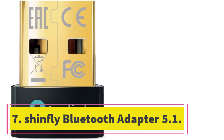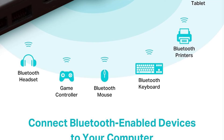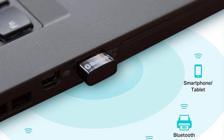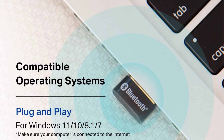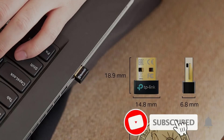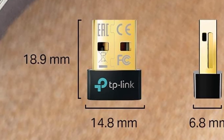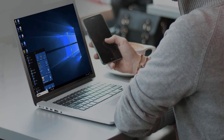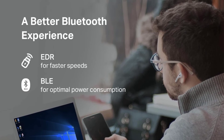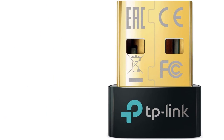Number 7. ShinFly Bluetooth Adapter 5.1. Experience lightning speed and stable Bluetooth connection with the ShinFly Bluetooth Adapter. This compact USB adapter uses the latest Bluetooth 5.1 chip, providing better connection stability and anti-interference ability compared to Bluetooth 5.0. It supports a wide range of devices such as speakers, headsets, keyboards, mice, and PS4/5 controllers. With a transmission rate of 3 Mbit per second, it ensures fast and stable data transfer, minimizing delays during Bluetooth connections. The mini-size design allows for easy plug-and-forget installation, and it can connect up to 7 devices simultaneously. Enjoy high-fidelity audio transmission and take advantage of the professional customer service provided by ShinFly for any software or quality issues.